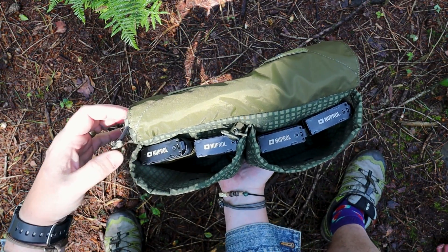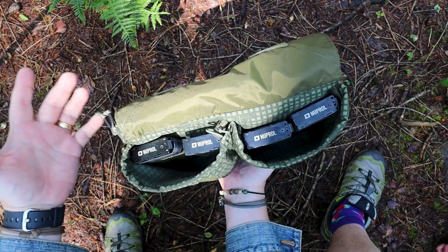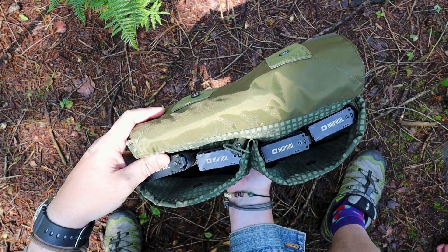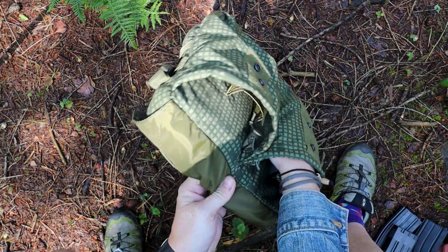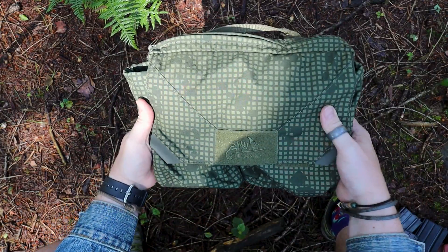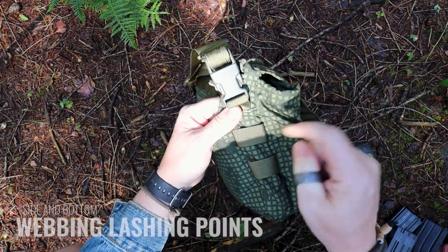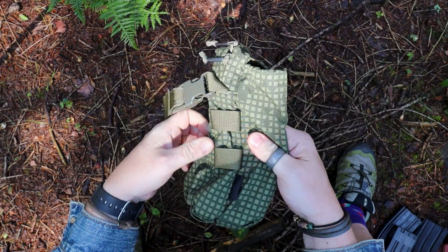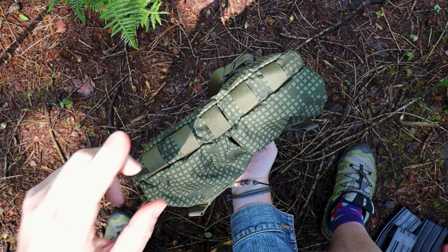If you wanted to use this as a grab bag or a get-out-of-trouble kind of bag, you can put four magazines — two in each pocket. On the sides, there are loops made from the same webbing as the strap, and on the bottom you have additional lashing points made from the same webbing as well.